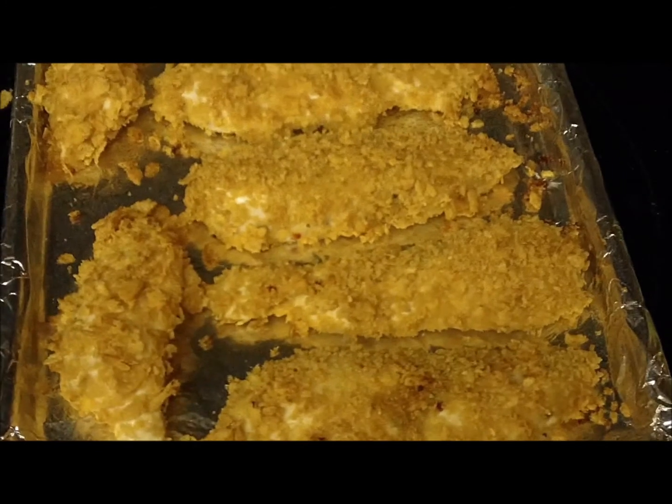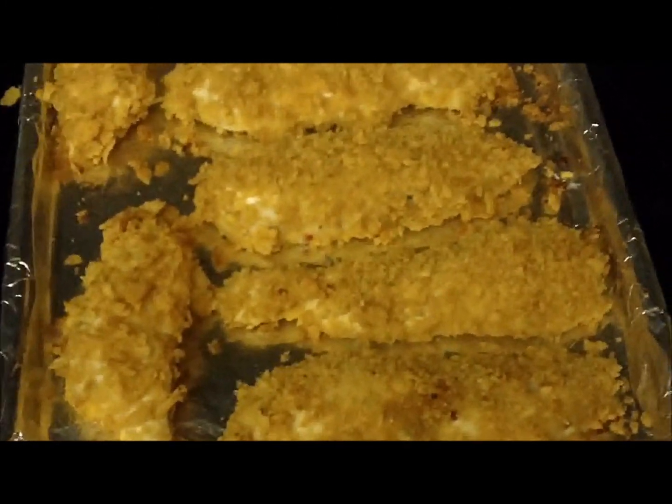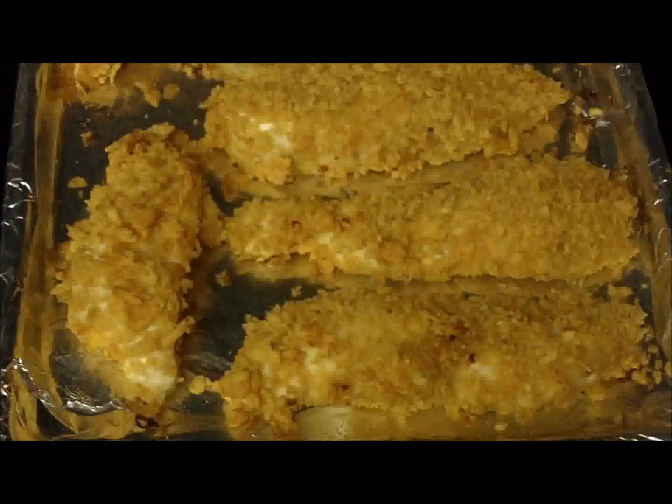Here's the end result. The chicken tenders are now out of the oven and they smell yummy.